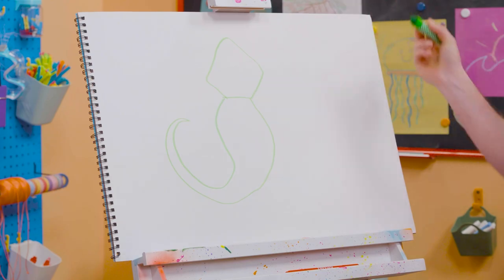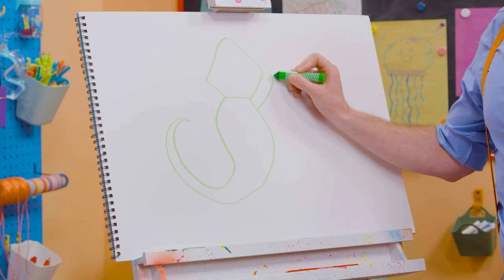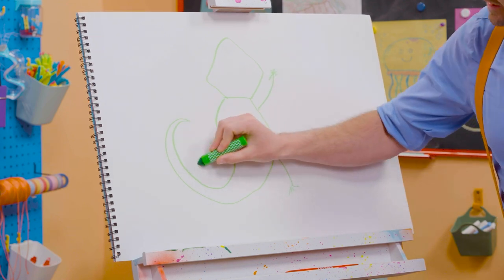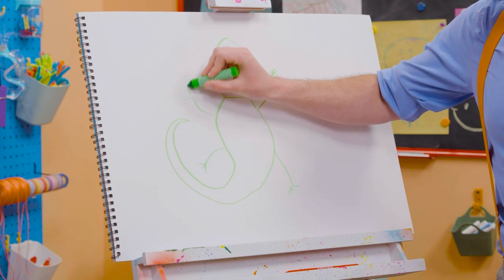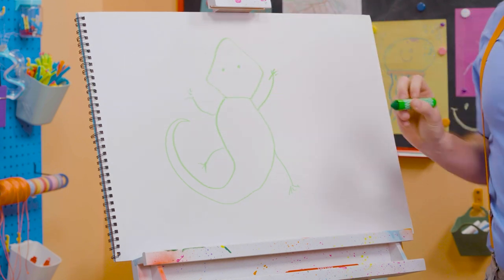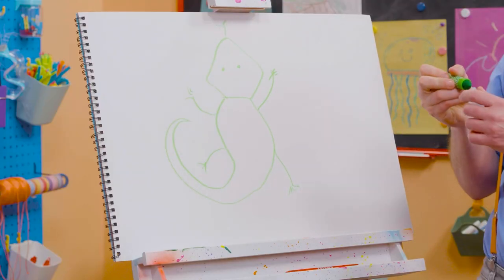How does that look? And what's it missing? Yeah, it's four limbs. One right here, one right here, one right here, and one right here. And we can't forget the eyes. And the nostrils. And the tongue. There we go.